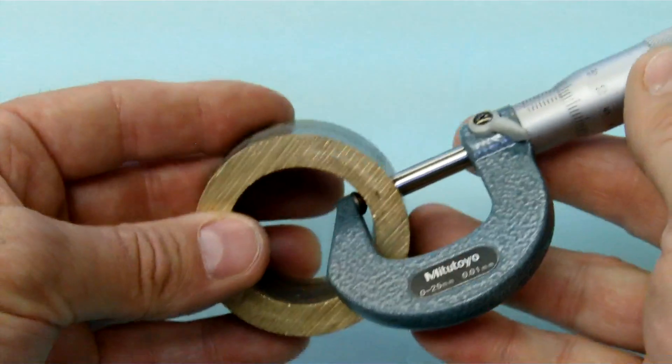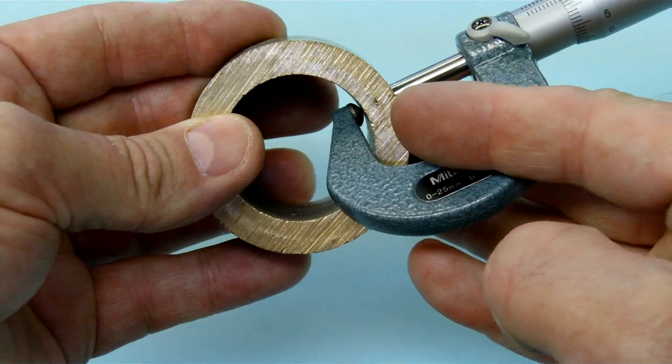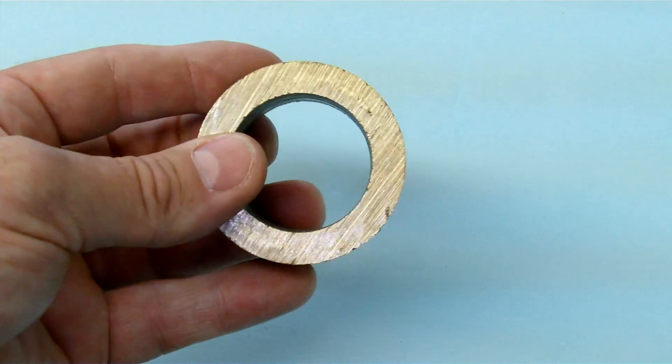Hopefully you can see how the ball is actually sitting in the bore and contacting a point exactly opposite the spindle, so we can measure the wall thickness of this particular piece of material — a bearing or whatever.